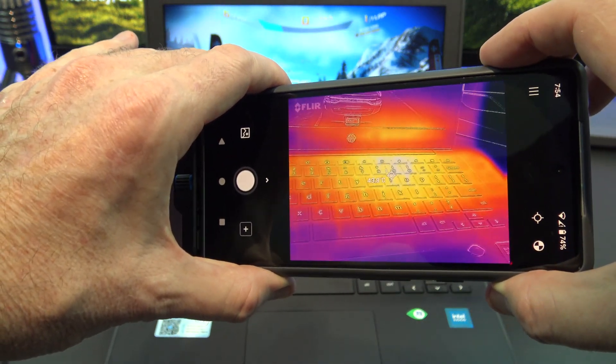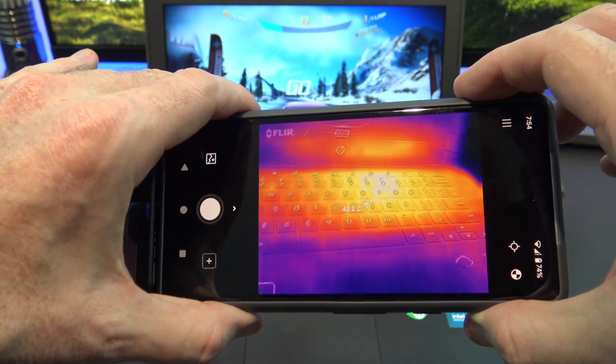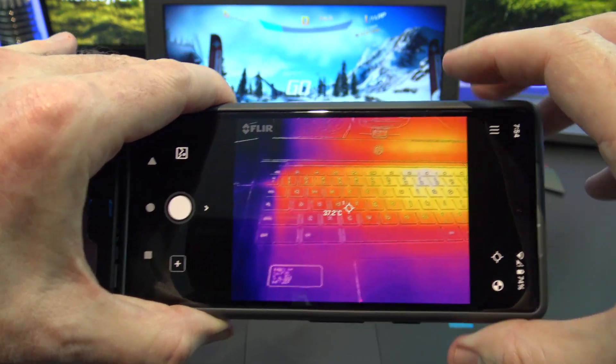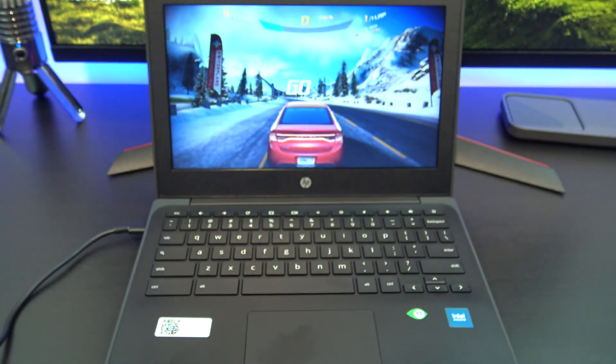When running games, we can use the thermal camera to show how hot the Chromebook gets. It reaches about 42 degrees over the keyboard, so it's doing a lot of processing there.